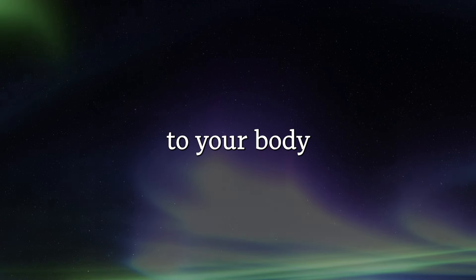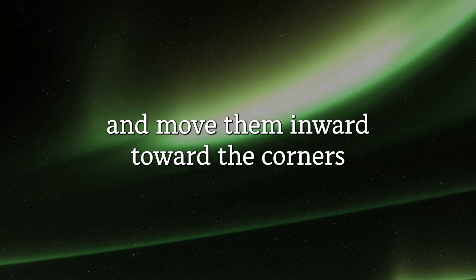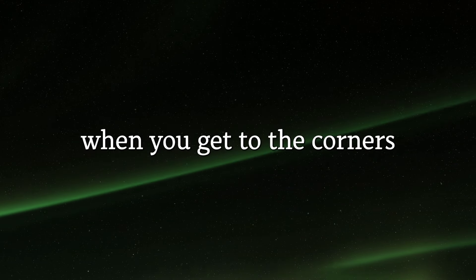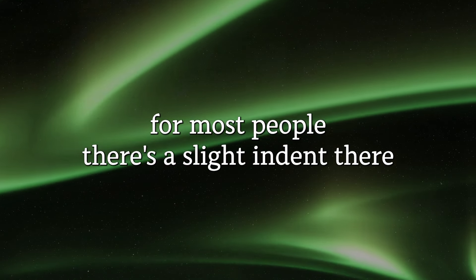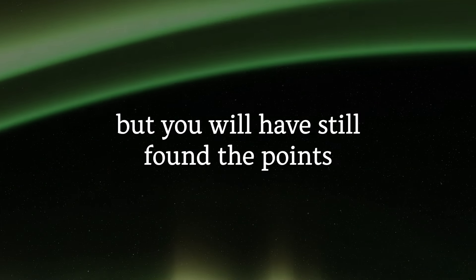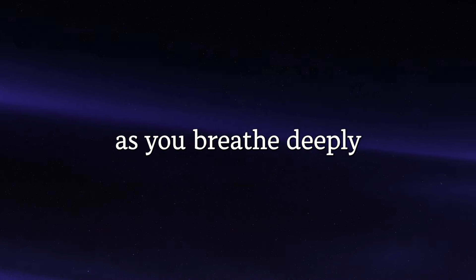It connects your mind up better with your body so that information has a better chance to get from your mind to your body and back. Place your forefingers on your collarbone and move them inward toward the corners. When you get to the corners, drop straight down about an inch. For most people there's a slight indent there; for some people there isn't, but you will have still found the points. At that point, you can begin to tap or massage as you breathe deeply.